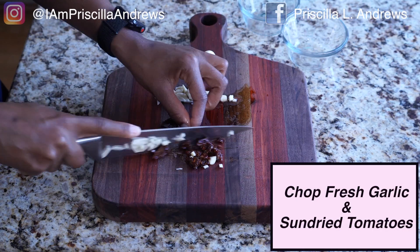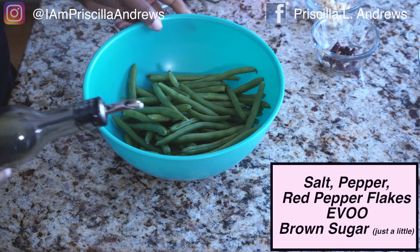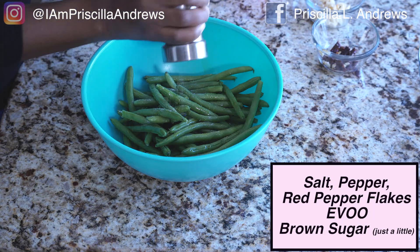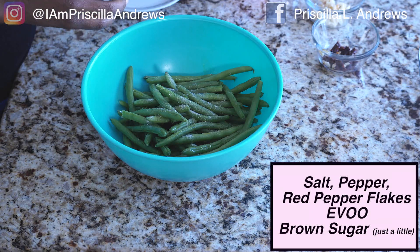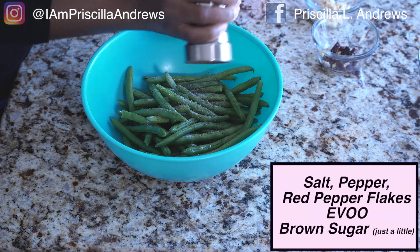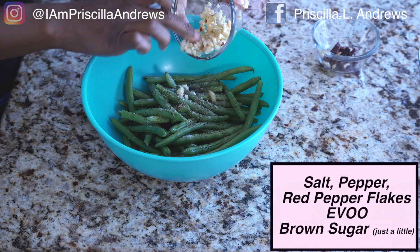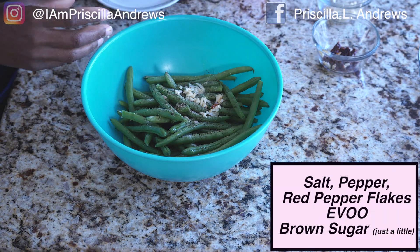You're going to use the garlic and sun-dried tomatoes for your orzo pasta. If you hang around with me long enough, I will string bean you to death — I love green beans. You don't have to use green beans; you could do zucchini, spinach, sautéed kale, whatever you like. But for this dish, these string beans were slamming. I'm going to sauté them and finish them in the oven, and we'll throw some of that chopped garlic in there along with some red pepper flakes.